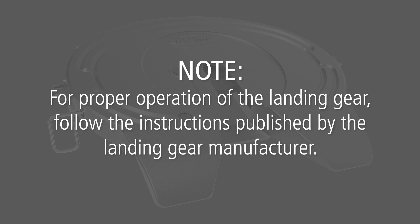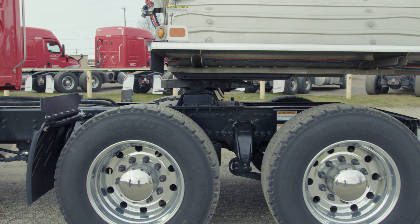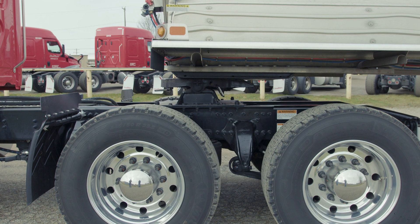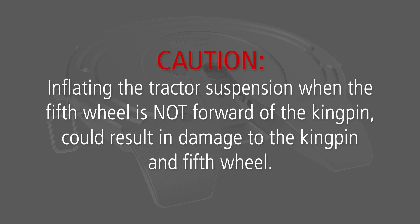For proper operation of the landing gear, follow the instructions published by the landing gear manufacturer. Now, slowly back up using the lowest gear possible. Stop when the fifth wheel is under the leading edge of the trailer, ensuring not to contact the kingpin. Adjust the tractor air suspension to ride height. Never inflate the tractor suspension when the kingpin is above the throat of the fifth wheel, as inflating the suspension when the fifth wheel is not forward of the kingpin could result in damage to the kingpin and fifth wheel.